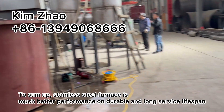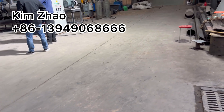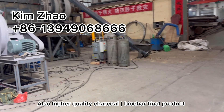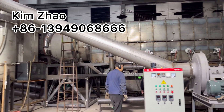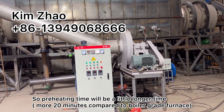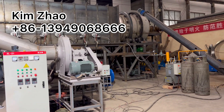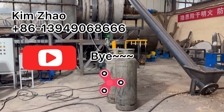To sum up, this is a stainless steel carbonization furnace — it's much better for durable long service lifespan. It's able to work at a higher quality, both for the working process and also the final output product. Because it's stainless steel and high thickness, the preheating time is a little longer — about 20 minutes — compared to boiler grade steel. That is the video for today. Thanks for watching. See you next time. Bye.